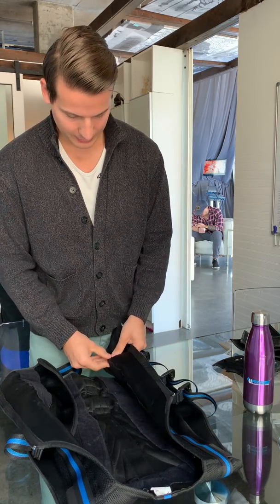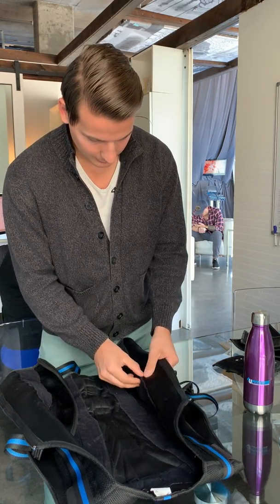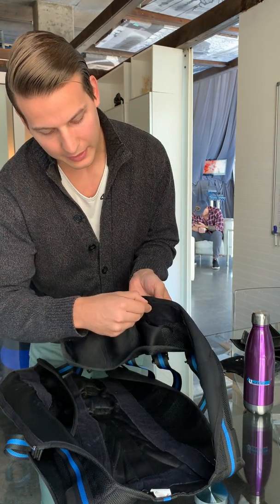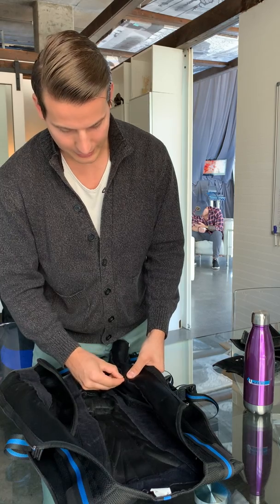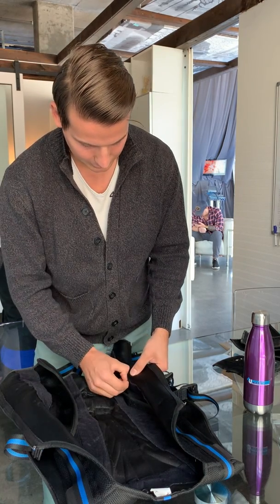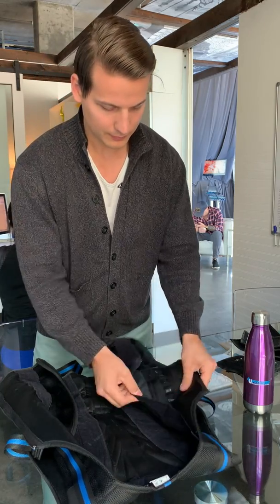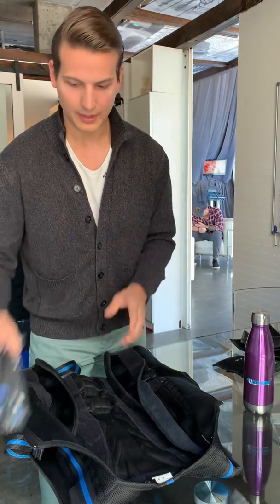Next you have to open up these right here — be very careful. Don't put your nails in here, because you might cut the thread and then you won't be able to close it back again. So be very careful when you try to open these up. And now I've got the cable.